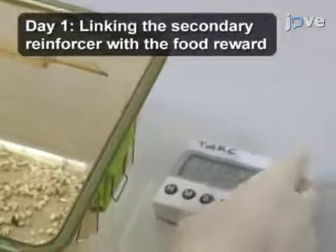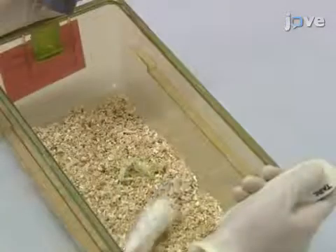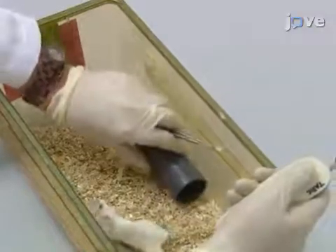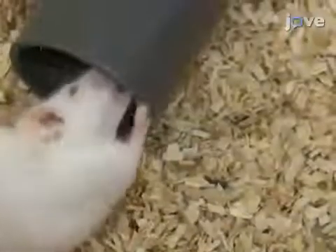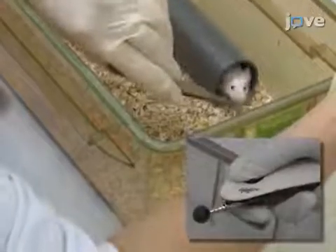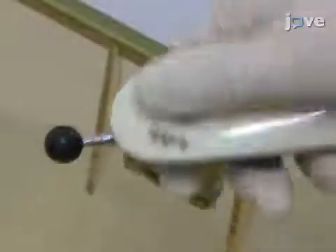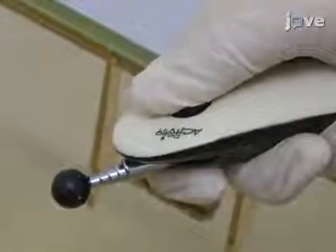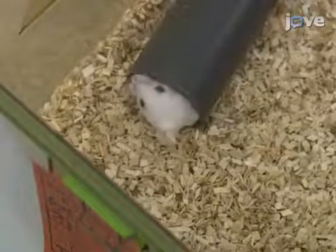To start the training, set the timer to 5 minutes and press start. Add the mouse tunnel to the home cage near a wall, then wait until the mouse inspects the tunnel. As soon as the mouse enters the tunnel, click and present the reward at the end of the tunnel. While the mouse sits and feeds on the reward in the tunnel, continuously click for 15 seconds. As soon as the mouse leaves the tunnel, repeat the session again.